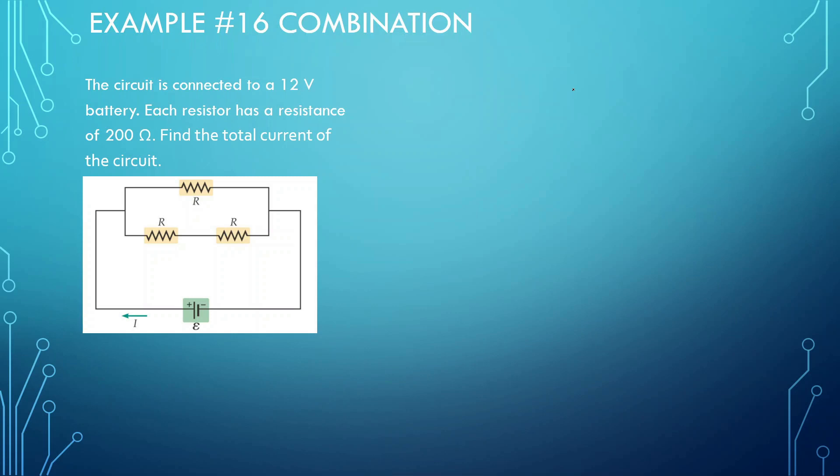Hi everyone, welcome back to this chapter. We're going to do circuits that are in parallel and in series — combination circuits. This is probably the hardest part of the chapter because it's a bit confusing what to do first and things like that. However, let's look at this question.